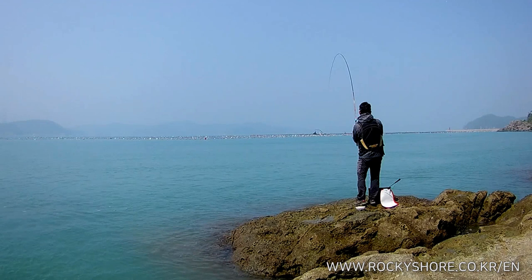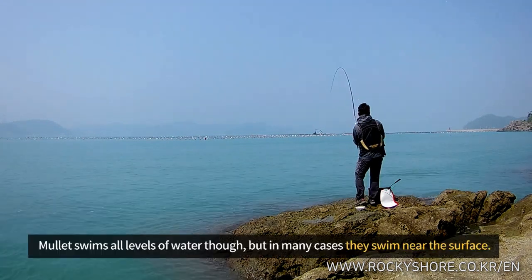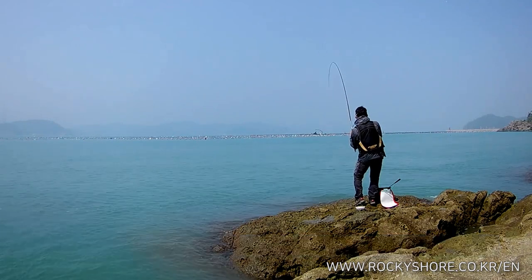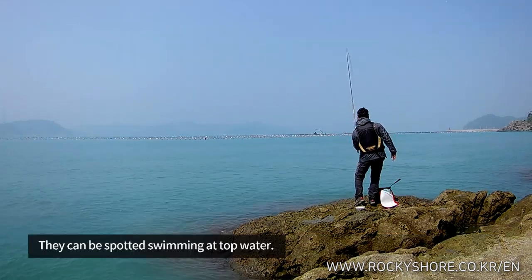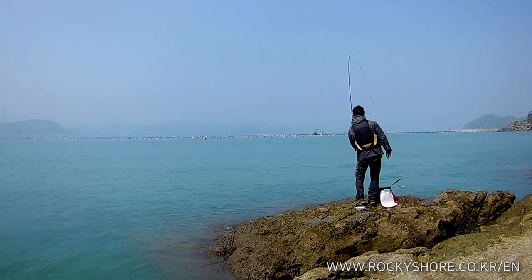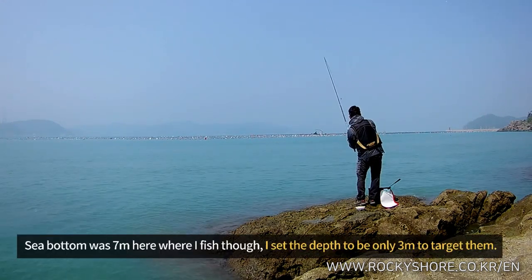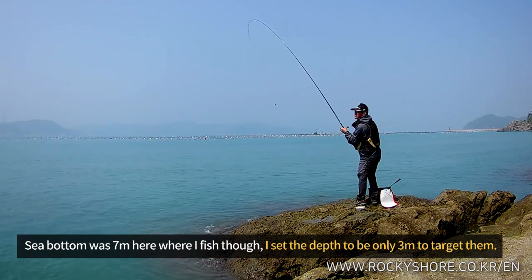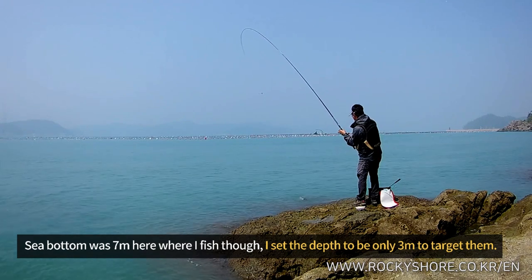This is me catching mullet. The mullet swims at all levels of water, but in many cases they swim near the surface and can often be spotted swimming at the top. The sea bottom here was 7 meters deep, but I set the depth to only 3 meters to target this fish.